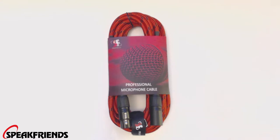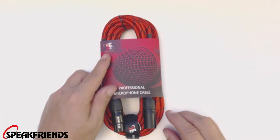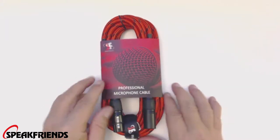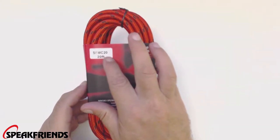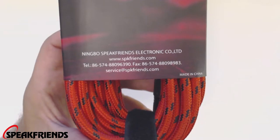What's up guys, we've got a Speak Friends cable for you today, and this one is a microphone cable. We have the Speak Friends logo right here, with a little picture of a microphone — it says 'Professional Microphone Cable.' Flipping it over, we can see this is the SFMC20, a 20-foot microphone cable made by Speak Friends.